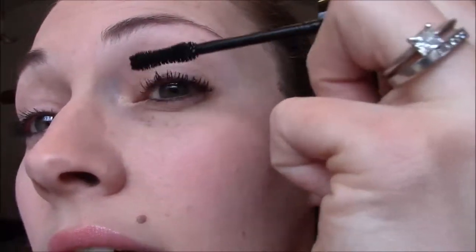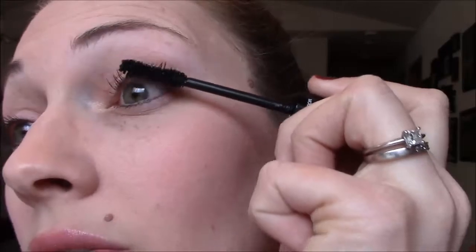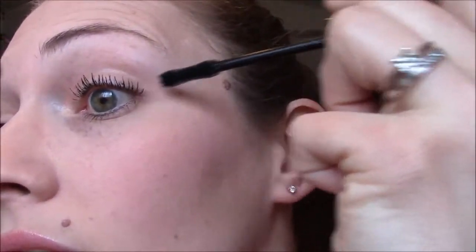I kind of like to go down on the tops and then push them back up. A question I get a lot is: do I curl my lashes? I do curl my lashes, but I really think that's just your own personal preference.